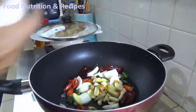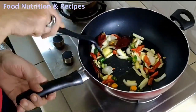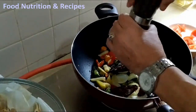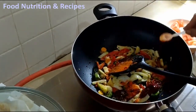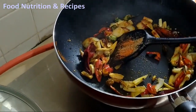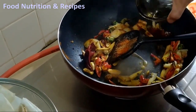Then add onions, garlic, ginger, and turmeric. Then add salt and black pepper, paprika, and nutmeg according to your desire and taste. When the onions and garlic are browned — that is three or four minutes — add some water.